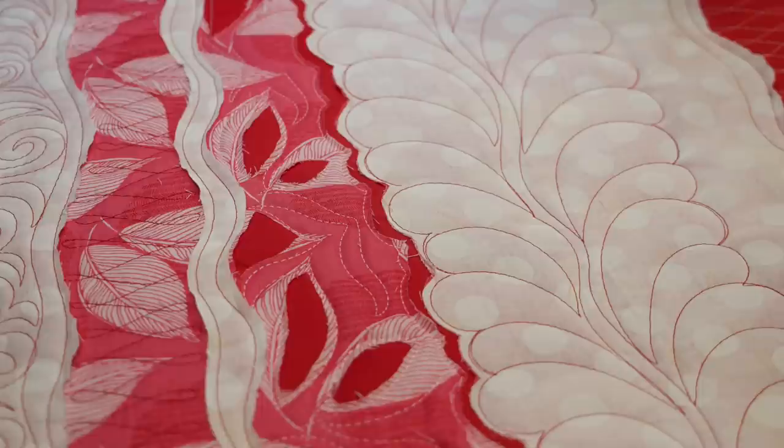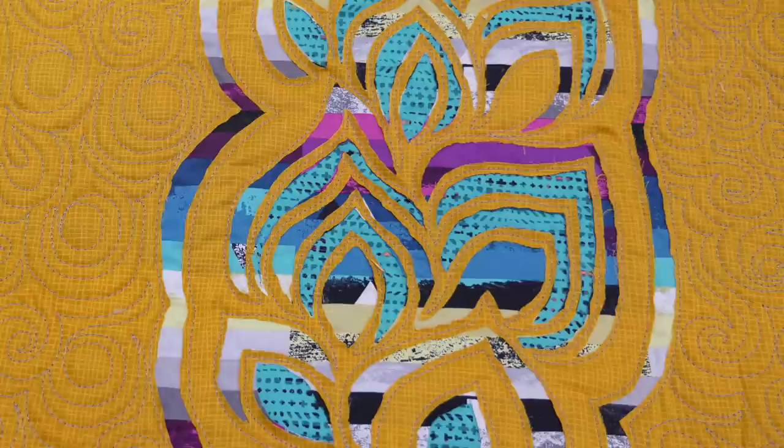Hello and welcome to the Free Motion Challenge Quilting Along. In this video series, we're learning how to combine machine quilting with a layered technique to create some amazing effects. In the last video, we learned how the basic technique works. In this video, we're going to build on that technique by adding even more quilting.